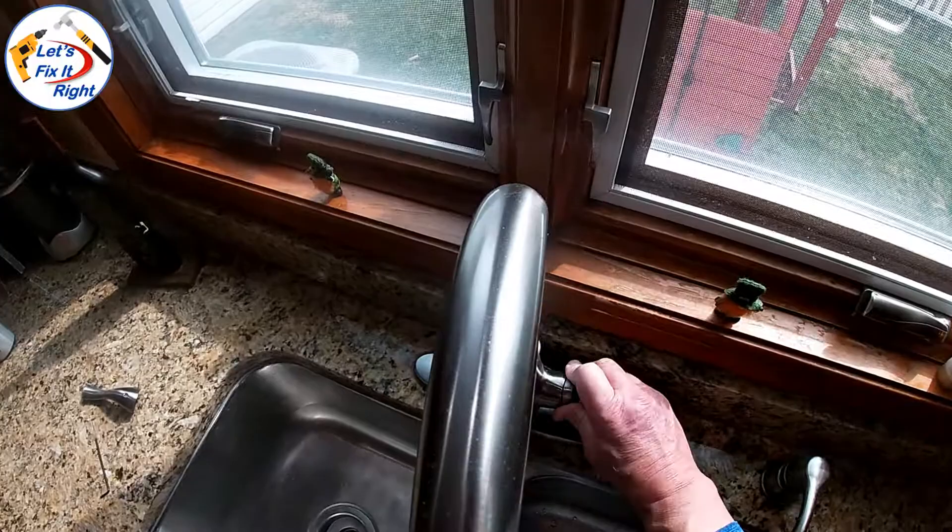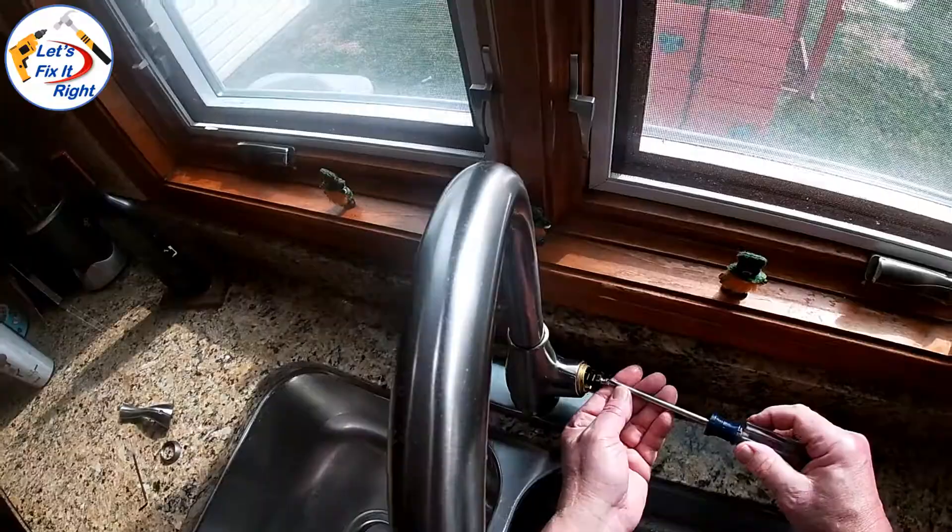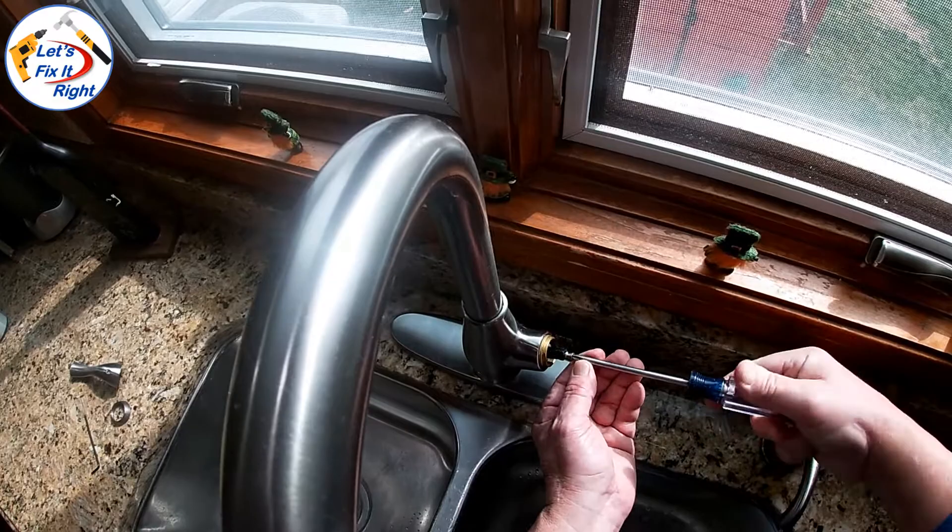Unscrew the stainless steel sleeve that covers a brass fitting, and remove the Phillips screw handle lug that goes into the back side of the cartridge. This is the lug that holds the faucet handle in place when you tighten the set screw.